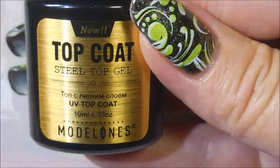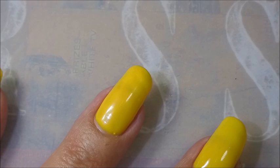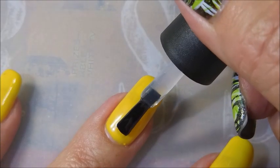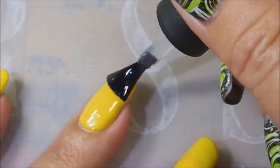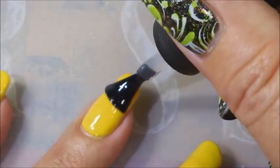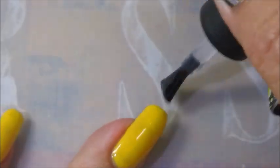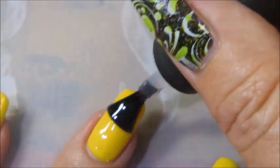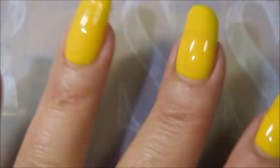We got that cleaned up. Now we're going to use the top coat also from Model 1s. You can see I got that little smudge in the top corner of that nail, but like I said, we're just going to roll with it. After I do my design on the next video, you guys aren't even going to notice it. Doing a nice, thin coat of the top coat — I am really giving this a swiping over because I just can't stand the thickness. The thickness just makes me crazy.